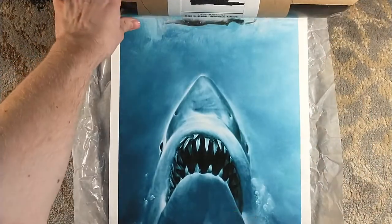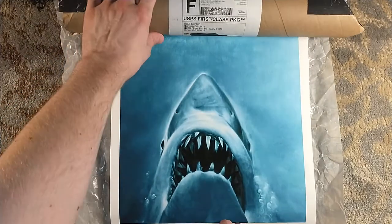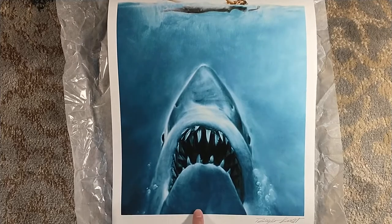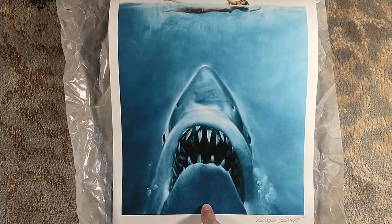Let's see if I can — don't mean to cover it there, but we're going to kind of flatten it out. No, we're not. All right. Anyway. Yeah. That is beautiful.